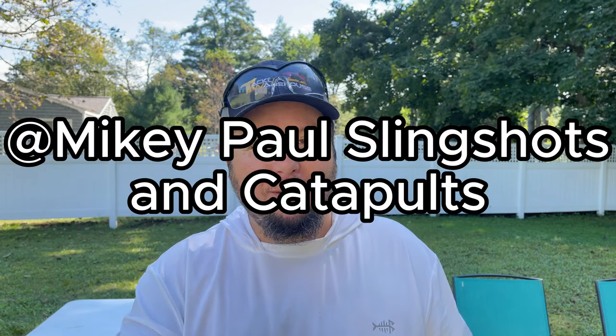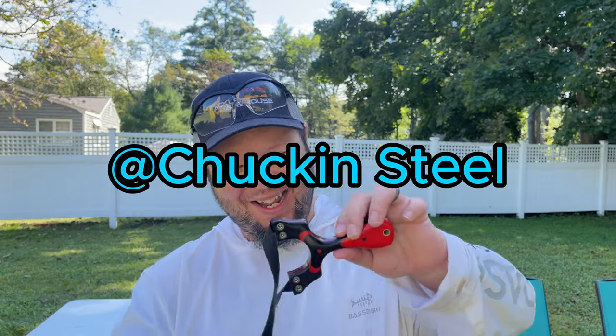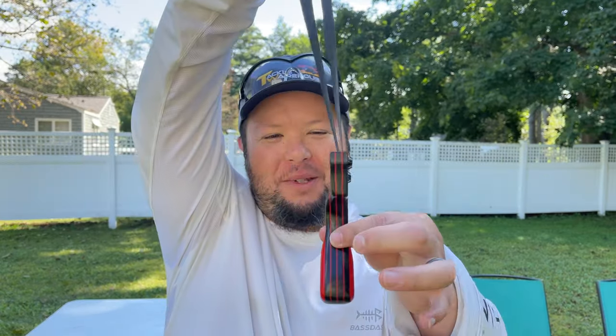And speaking of awesome, just in case you've been living under a rock, well, pick that thing up, climb out, and go check out Mikey Paul Reddick at Mikey Paul Slingshots and Catapults. And of course, you got to check out the man, the myth, the legend, Chuck and Steele. Hey, one more look at this baby. Oh.